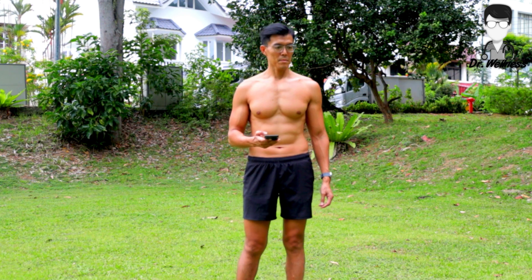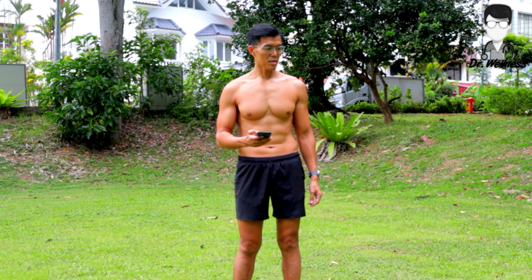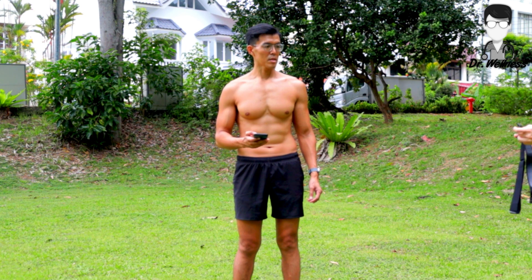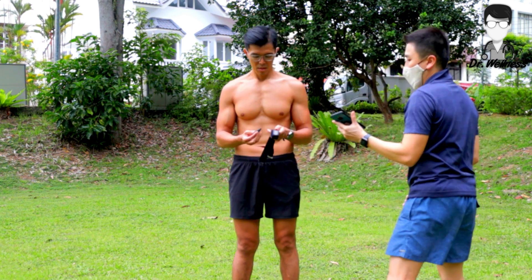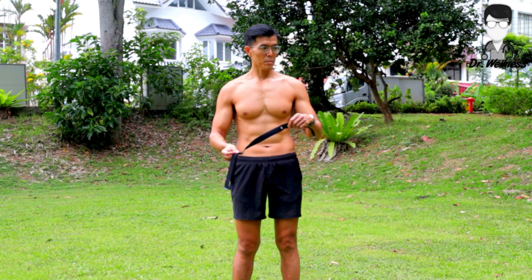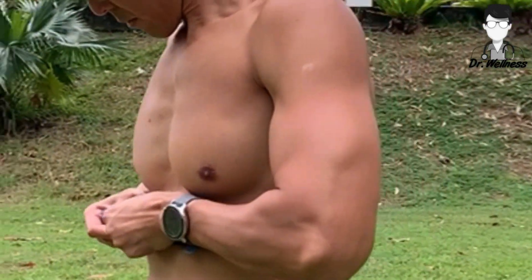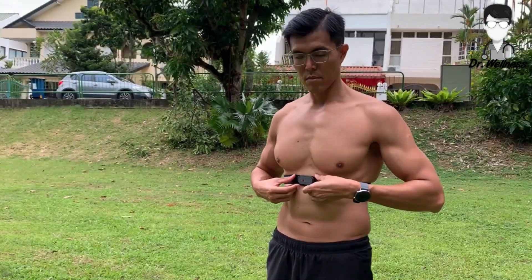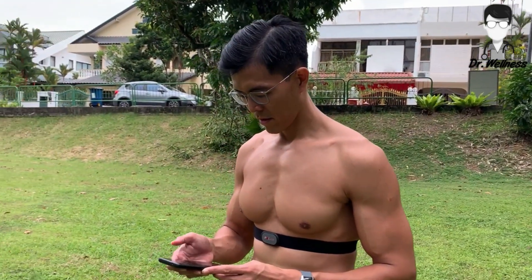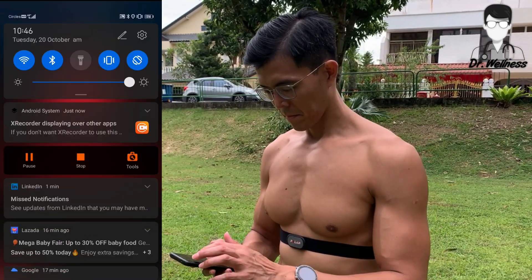Everyone, we are here trying to do the live demo of the H9. We have Alvin here. I'll pass you the strap and the H9 — let me help you with that. Can you put on the strap first? Alvin, can you show us how you connect to the Polar app? The first step would be to turn on your Bluetooth. Go ahead and turn on your Bluetooth, Alvin.